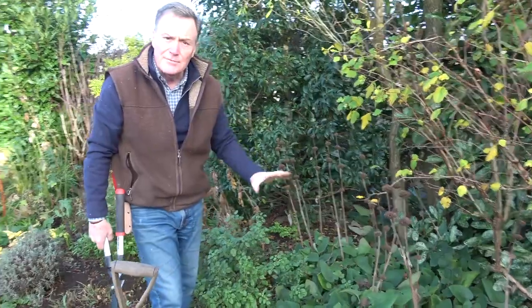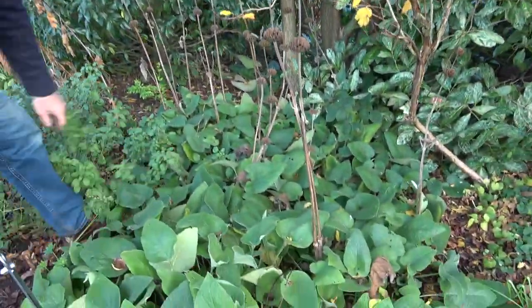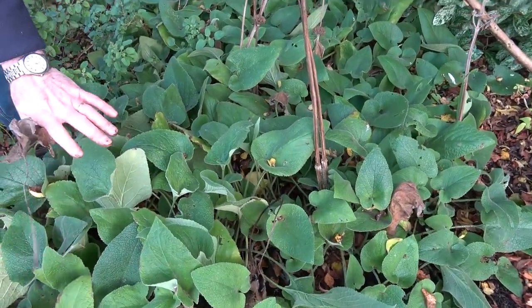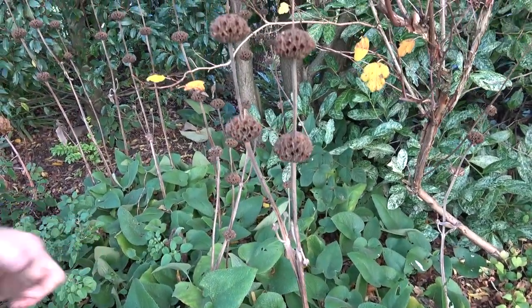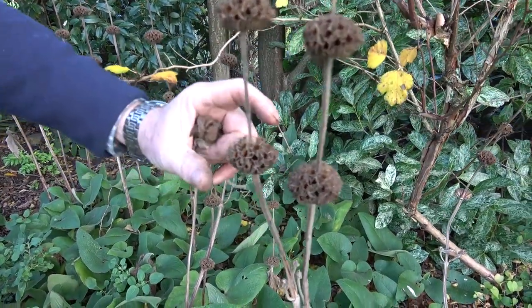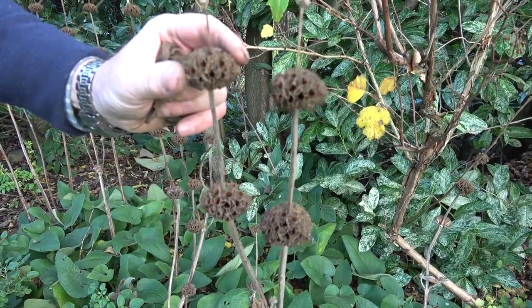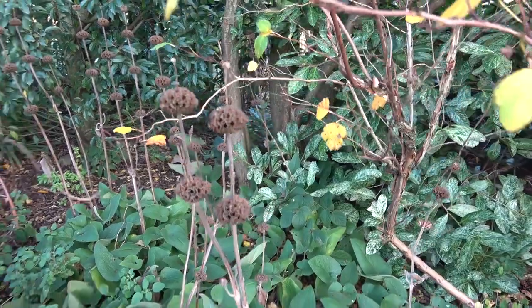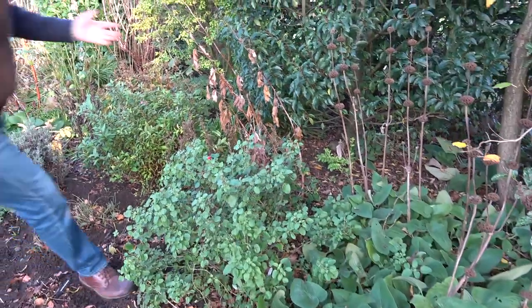This is our lovely Phlomis russelliana — it's got this green sort of ground cover. What I'm going to do with this is just go over it and pick off any dead leaves, but I'm not going to trim it back down, because that gives some cover over winter for insects and wildlife in the garden. I leave these quite attractive seed heads here — these are lovely yellow whorls of flowers up the stem in the summer, but you get these dry seed heads which look really attractive. Some people use them in flower arranging, so they can stay until the spring.